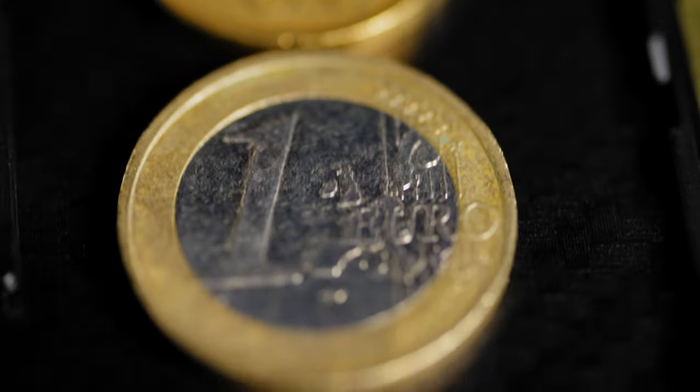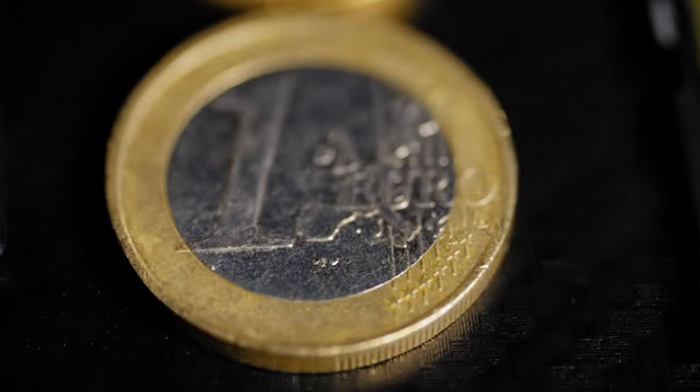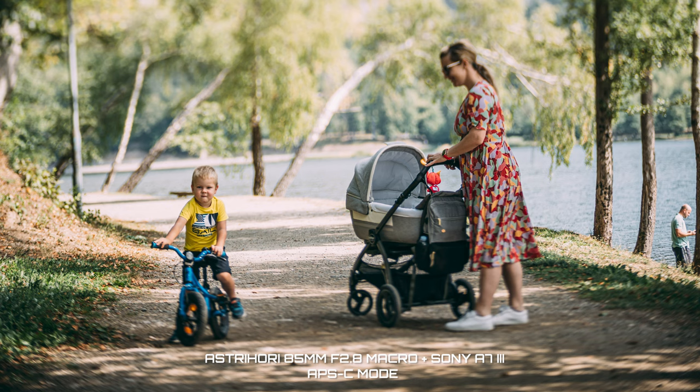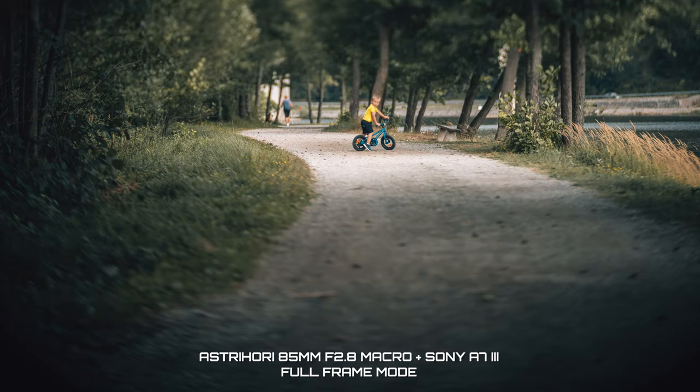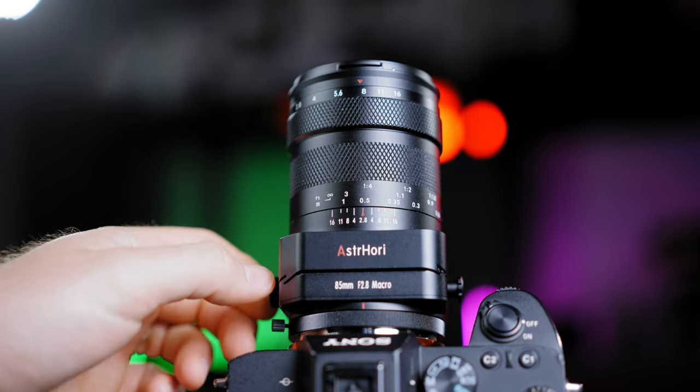When using the full tilt function, I recommend using your APS-C mode if you're using a full frame camera like my Sony a7 III, because this lens is actually designed for the APS-C sensor. While tilted, you will be getting vignetting in the corners. So for the tilt shift function, use APS-C mode. When not tilted, this lens is actually able to cover a full frame sensor.